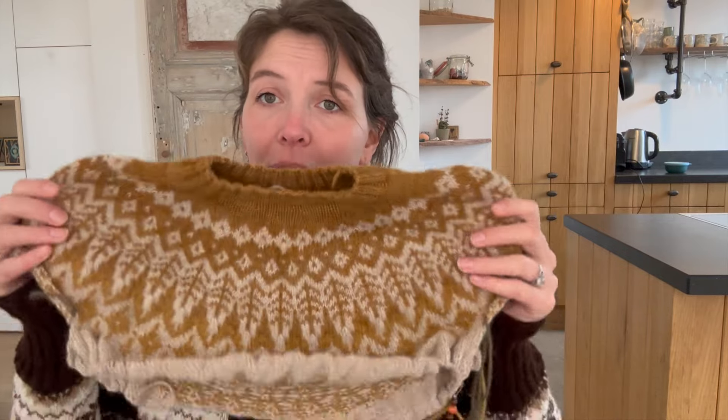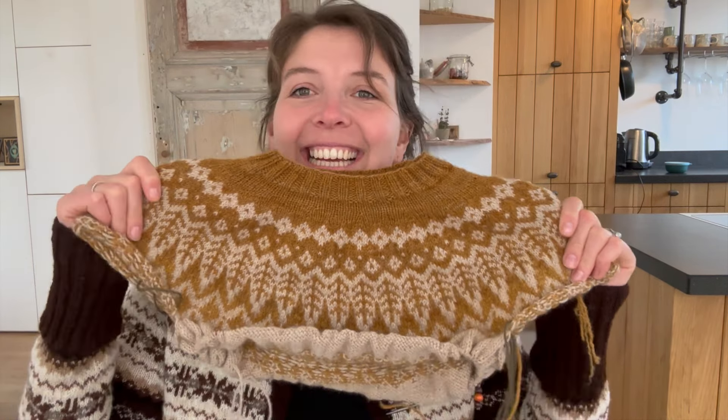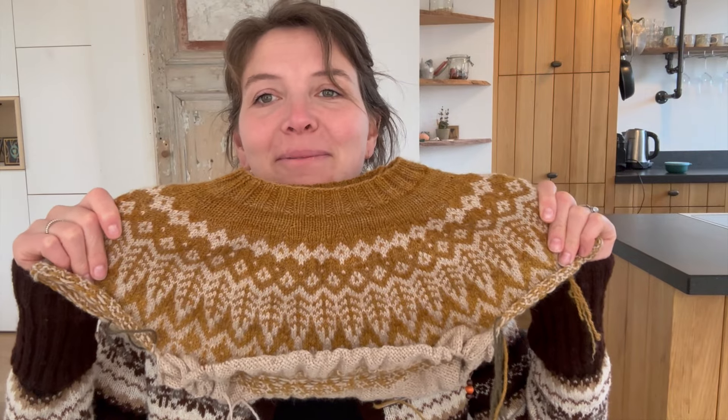It's knitted on a 3.0mm needle and I use the Alpaca Haedo from Manos del Uruguay, which was very kindly gifted to me by Etna. The plan was to finish it before the start of winter — before December first — but that didn't work out because I'm too busy with all my other projects.